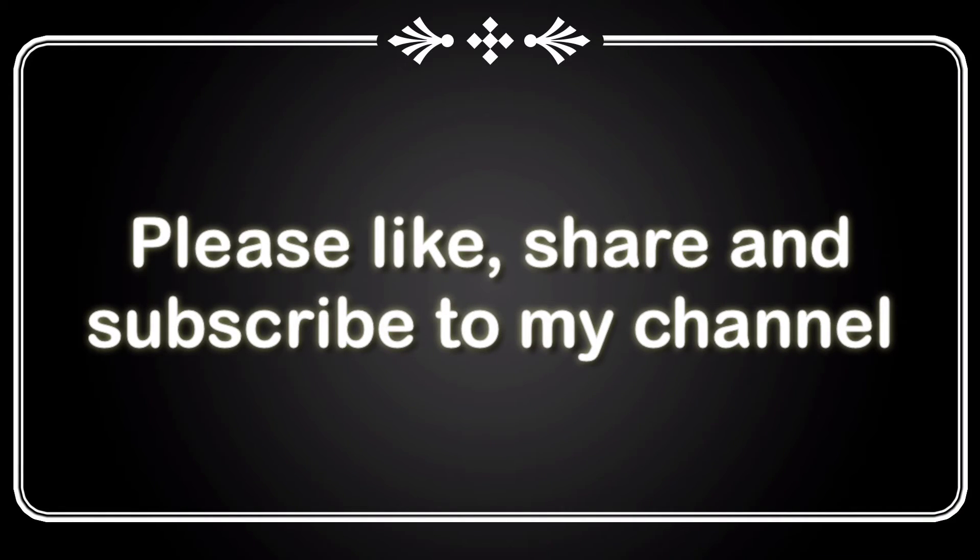Don't forget to like, share and subscribe to my channel. Ok friends, bye bye.